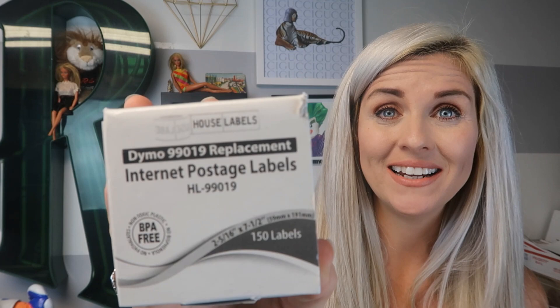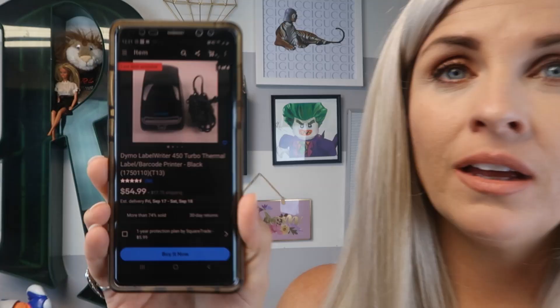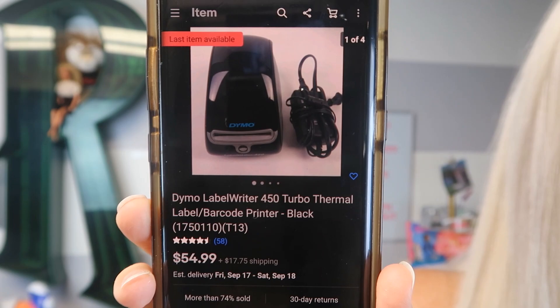In case you think I'm blowing smoke, I just went into eBay and typed in Dymo 450 Turbo. This one is used and offered right now on eBay for $54.99 plus $17.75 shipping. This is a legitimate postage printing option for you — I have never once had a problem with my Dymo 450 Turbo and printing labels. I will tell you this is an eBay option. Poshmark currently does not allow a 2x7 printing option, so when it comes to Poshmark I am a dinosaur every time I print those 4x6 labels and cut them and tape them onto packages. But for eBay, where I sell the majority of my merchandise, I am a pro.